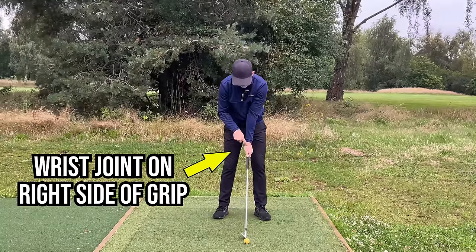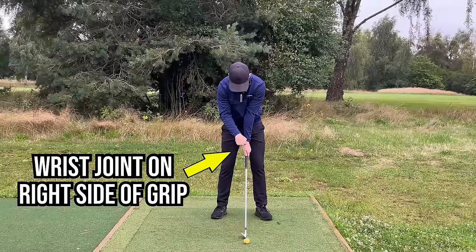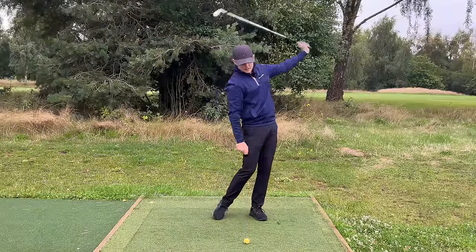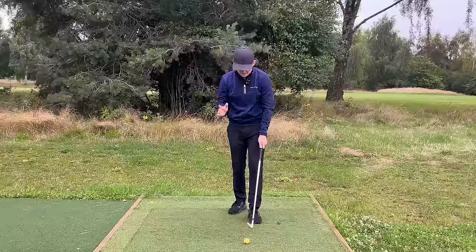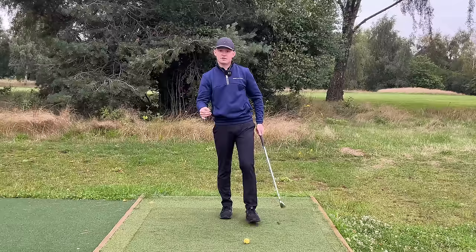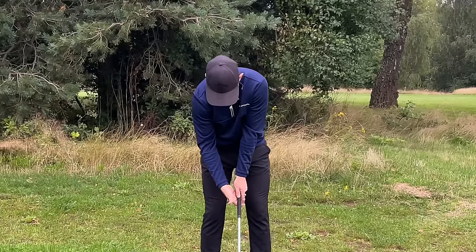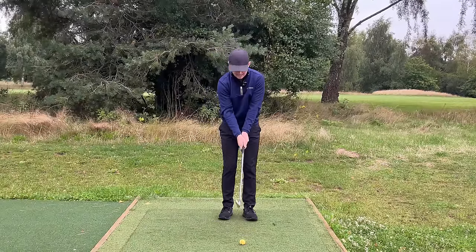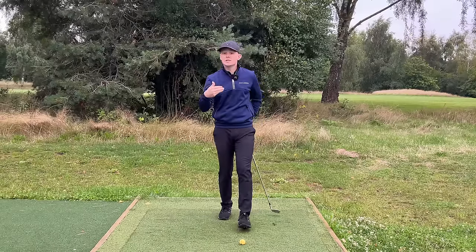Now for the trail hand — very simply, these two knuckle joints want to go on the south part of the grip. With the trail hand we might potentially be gripping it even more in the fingers. Put those knuckles on the south part of the grip and then from there just cover the left thumb. In this position you can see how the hands are working together as one unit. Now we can talk about what is perhaps the secret to golf, which is grip pressure.